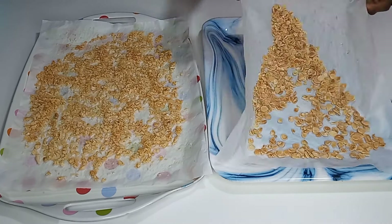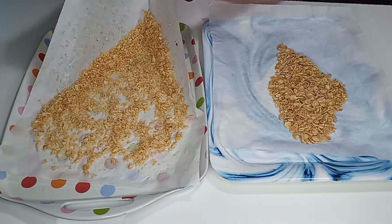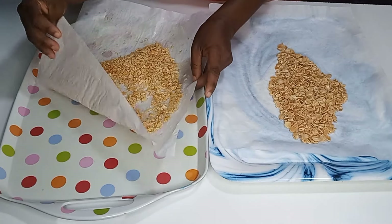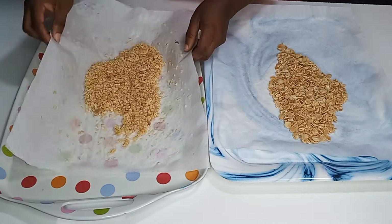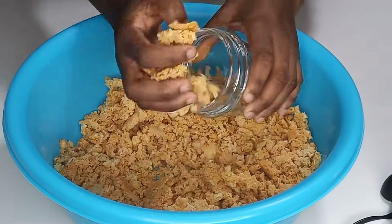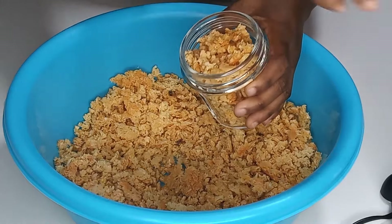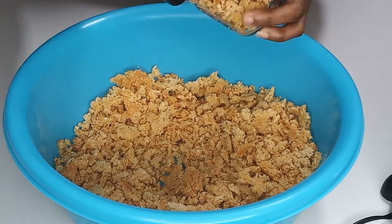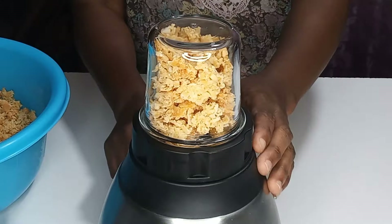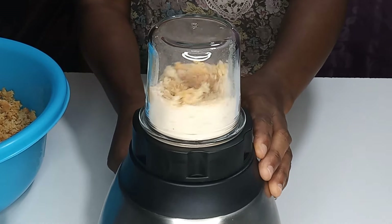After I am done, I'm going to pull all of them together, put them in the bowl, and then start the blending process. I will put them in the blender and begin to blend until it is completely smooth.